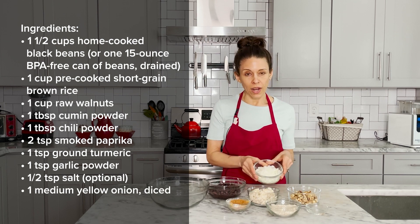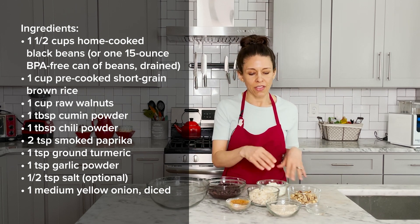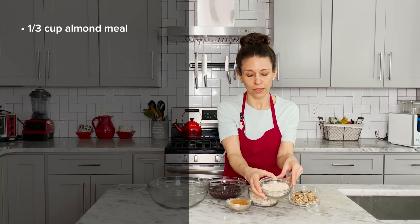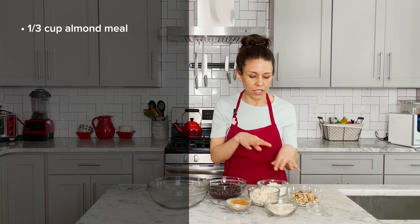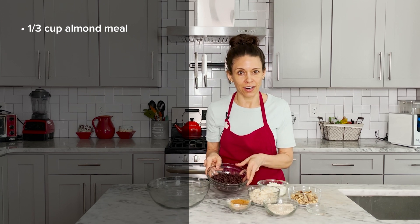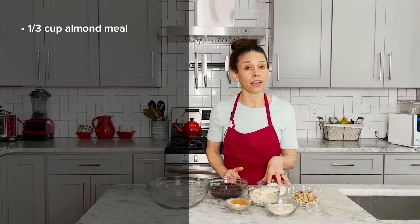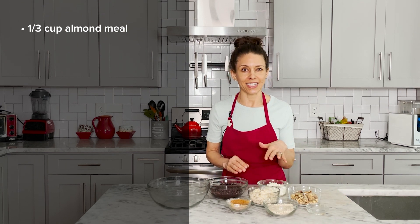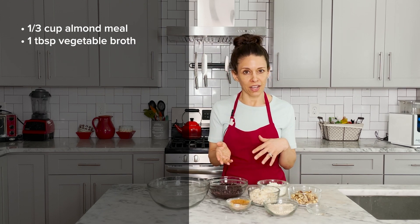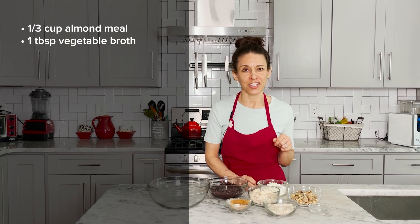Then we have one medium onion that's been diced. We're going to sauté this for a couple of minutes before adding it to the burgers. And finally, we have another binding ingredient: one third of a cup of almond meal. The almonds, the walnuts, the brown rice — they kind of act like binders bringing everything together. And then we've got our rock star of the burgers, the black beans. We can dry sauté onions very easily in a hot stovetop pan, though sometimes you might need a little bit of water or vegetable broth to deglaze the pan and prevent them from sticking. So we've got a little bit of water here just in case.